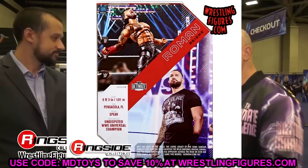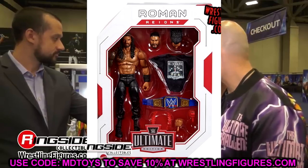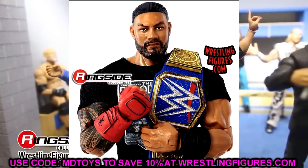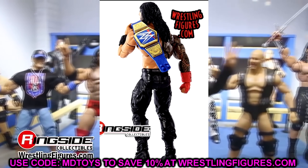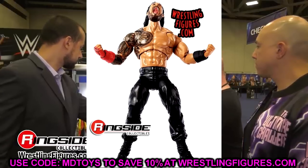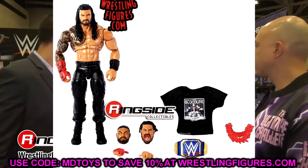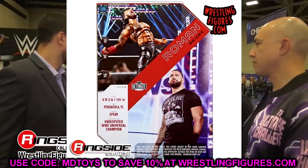The main head sculpt is from Elite 84, and the interchangeable head sculpt is from around the same period. You do get a brand new screaming head sculpt, which I like — that's awesome. I love the Bloodline shirt, the lei, the sculpted gauntlet hand, and the nice red gauntlet. I like the formula with the butterfly joints and the Ultimate Edition boots. This is probably going to be the best Roman Reigns figure overall.